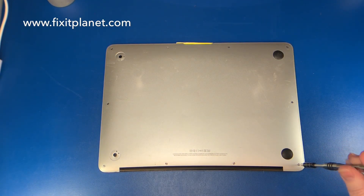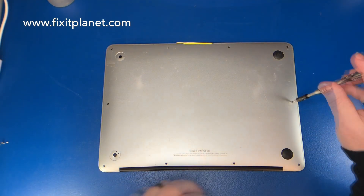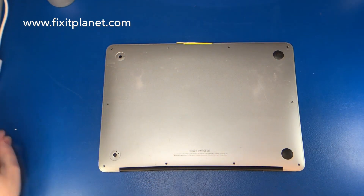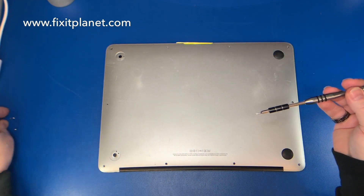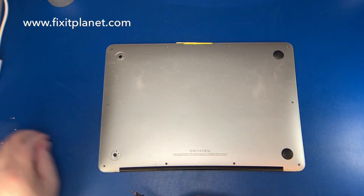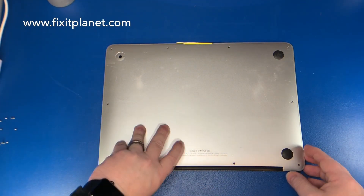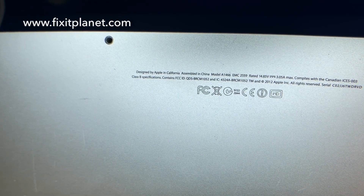Hi, this is John with FixItPlanet. Today we've got a dead liquid-damaged MacBook Air that won't turn on. We're going to take this board out and put it in the Crest ultrasonic cleaner and see if it can revive this motherboard and allow it to turn back on again. You can see we have the MacBook Air A1466.